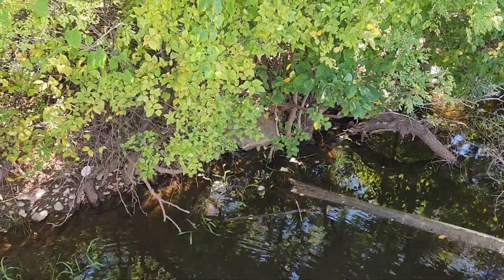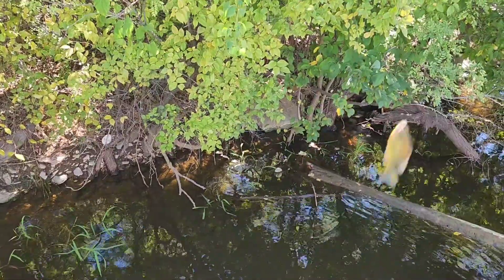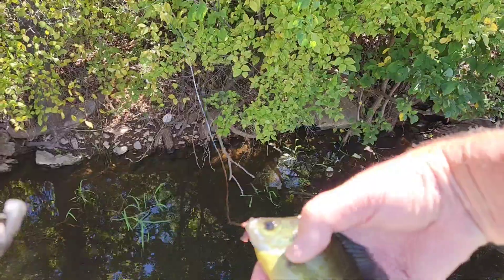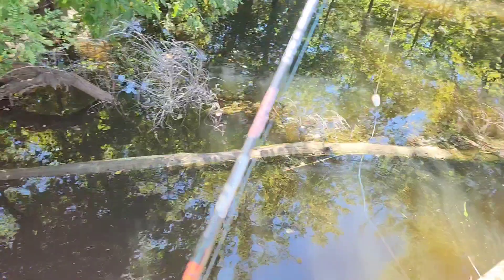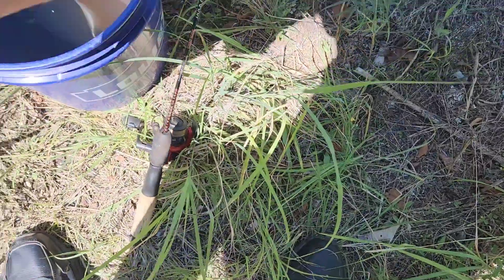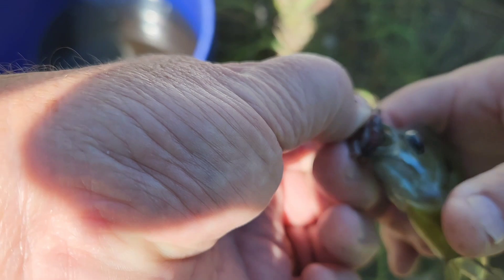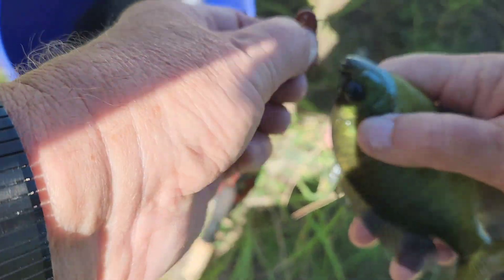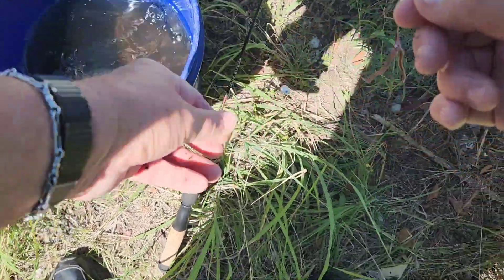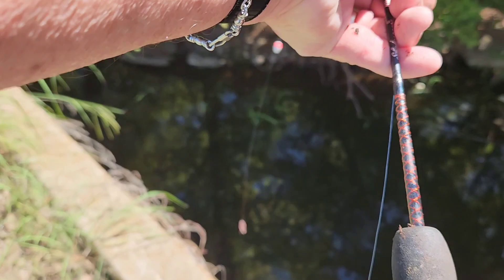This is a nice little bluegill! Look at that — come here, I've got to get you unhooked. I am using the Jimmy Houston method of no barb on the hook — that really helps getting them off these rubbery type lips. There we go — in the bucket, number one. One worm, not even fully used, one fish, two casts.